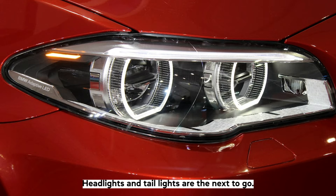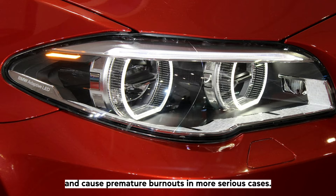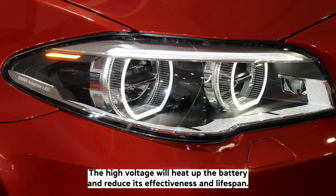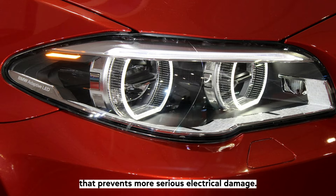Headlights and tail lights are the next to go. Variable and high voltage will significantly reduce the lifespan of light bulbs and cause premature burnouts. In more serious cases, the high voltage will heat up the battery and reduce its effectiveness and lifespan. Blown fuses and relays are also common, as they are a safety system that prevents more serious electrical damage.